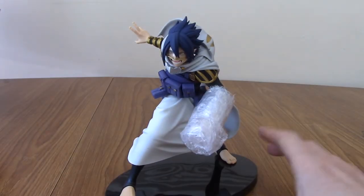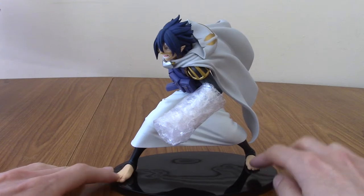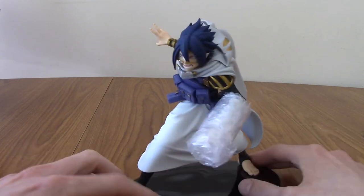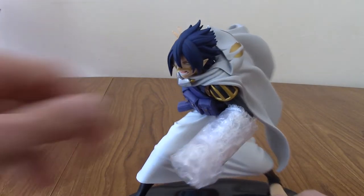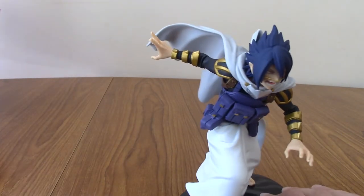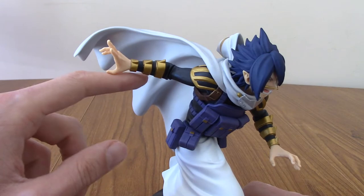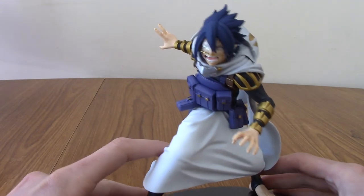Alright, and we are back. Here he is in all his assembled glory. It was a little bit finicky to put the feet on - they snap once they fit in. You get a snapping noise; they don't actually snap. It takes a little bit of work, but it's not so bad. As you can tell, he's got a Mega Man blaster on his arm, and I thought we'd take that off together. It's time to take a look at Sun Eater in all his glory.